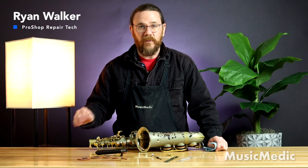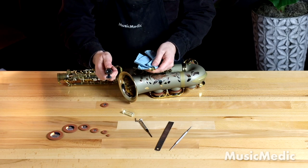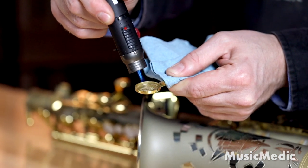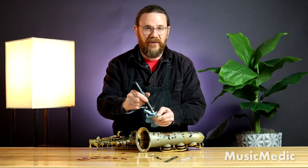Now that we've determined what size pad we're going to be putting in our pad cup, we're going to have to apply shellac to the inside of the pad cup. For that I'm going to use my torch and I'm going to heat up the inside of that pad cup. The surface needs to be hot in order for the shellac to stick.